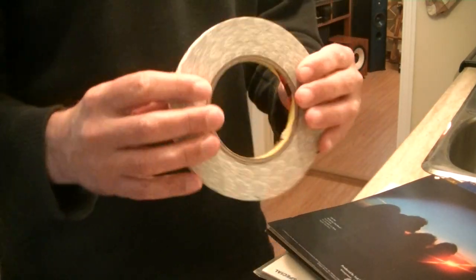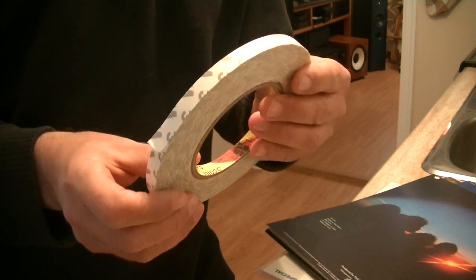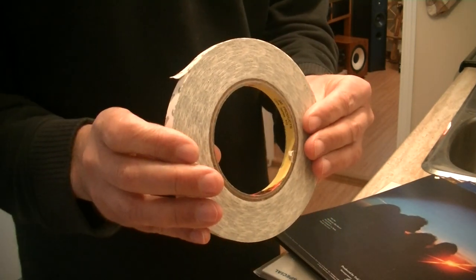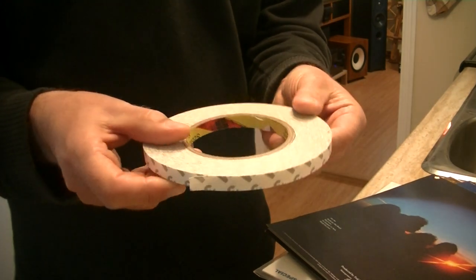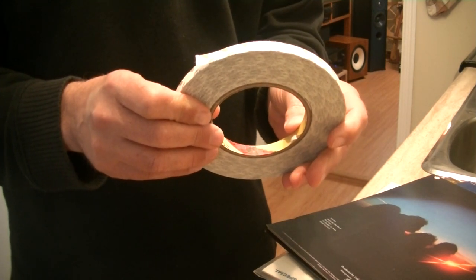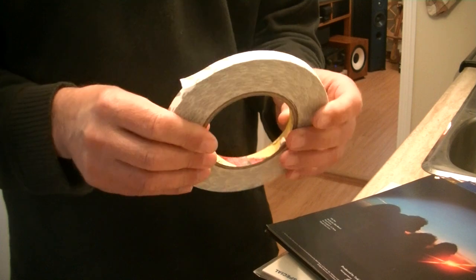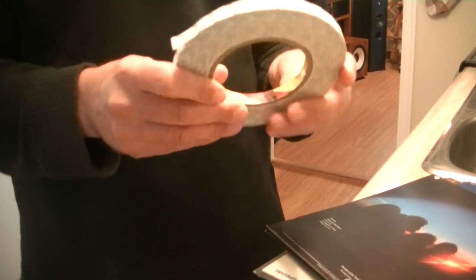So what do you need? You need a little pair of scissors, and you need some 3⅛-inch double-sided 3M tape. This is used for repairing the screens on iPhones — apparently flush-mounted screens are simply double-taped down. So this is really good, strong, high-quality tape.